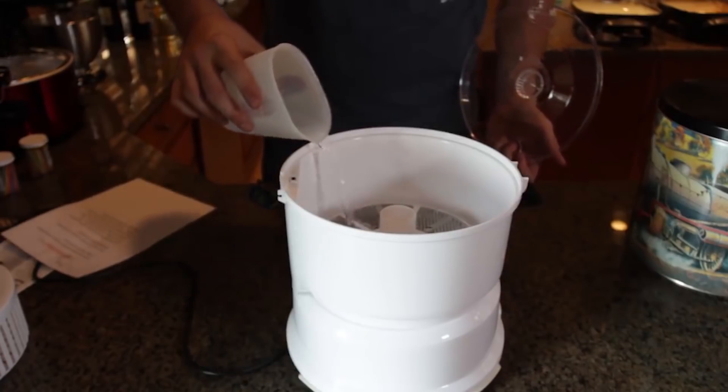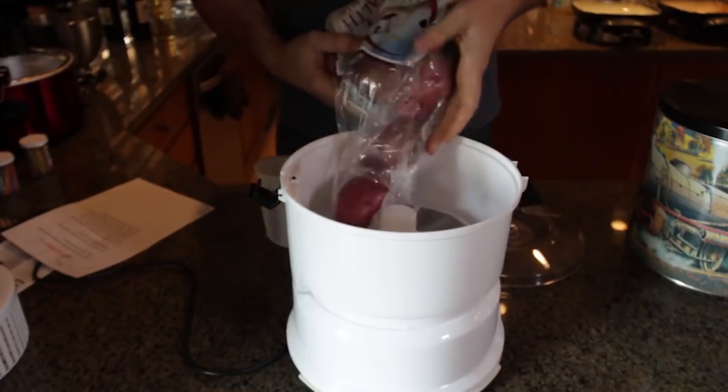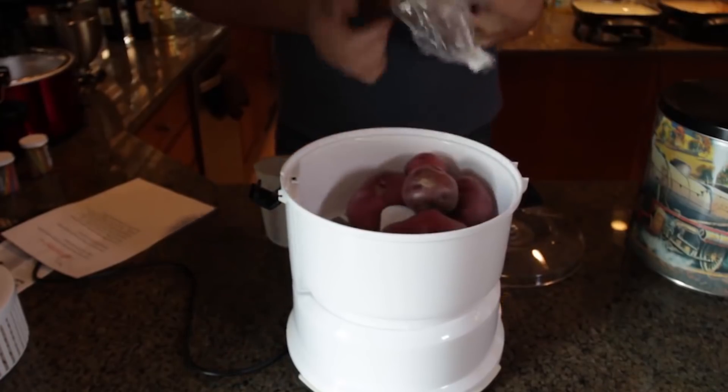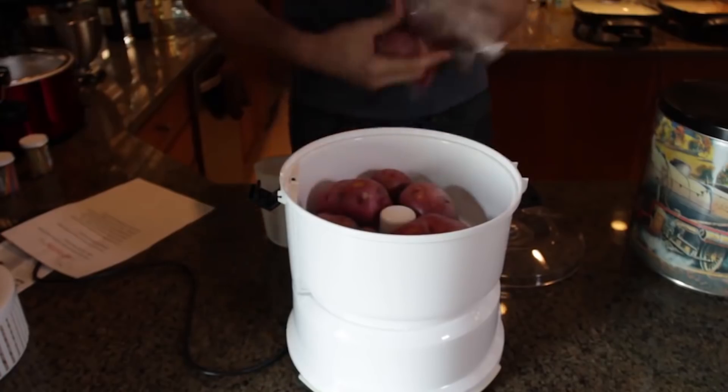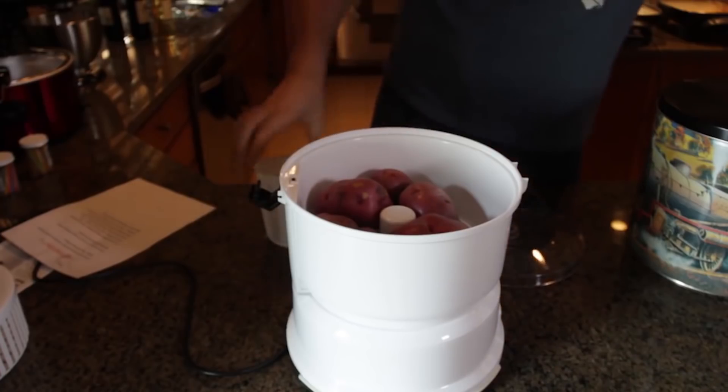Let's put some potatoes in — one, two, three, four, five, six potatoes. I think that's kind of full now. Let's not overload it.